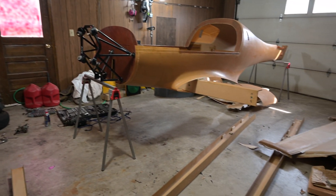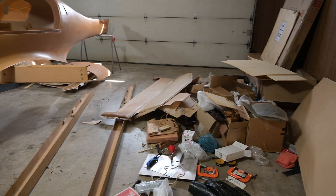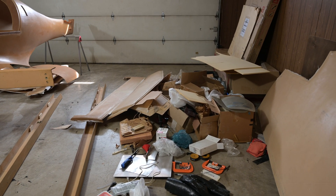All right, so first things first — although I got everything moved, this area is a complete mess. So I'm going to turn this into an actual workable space.